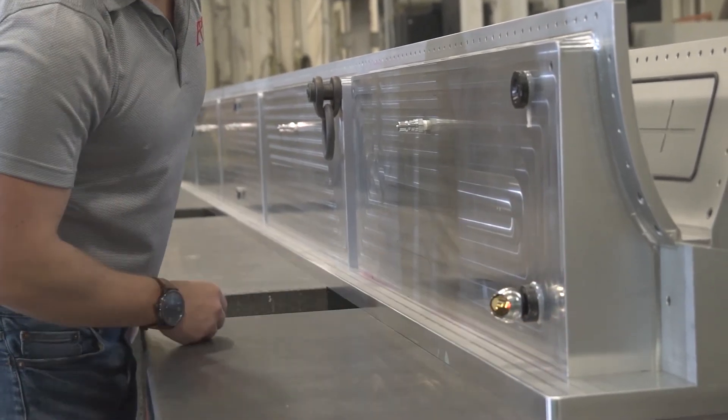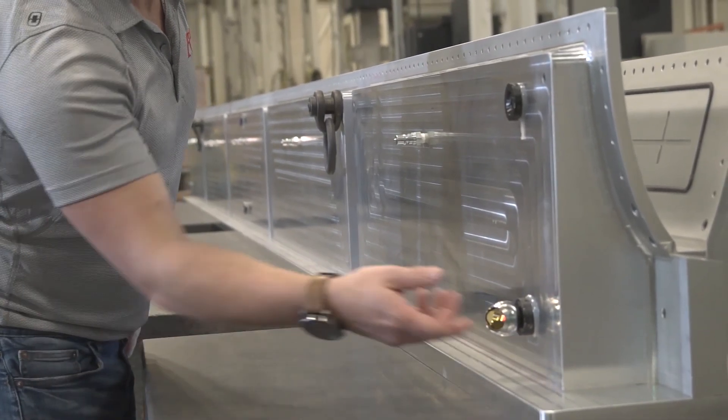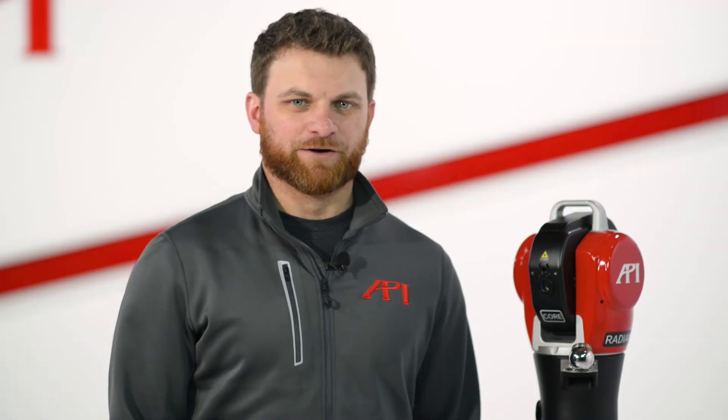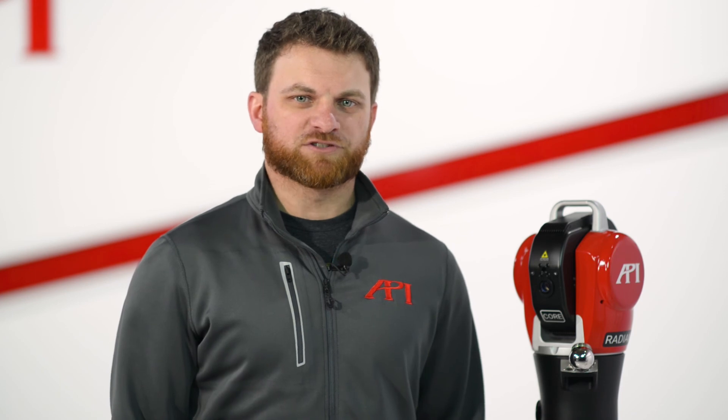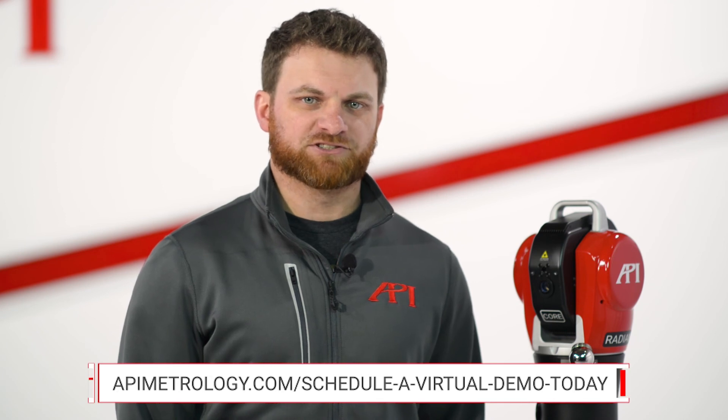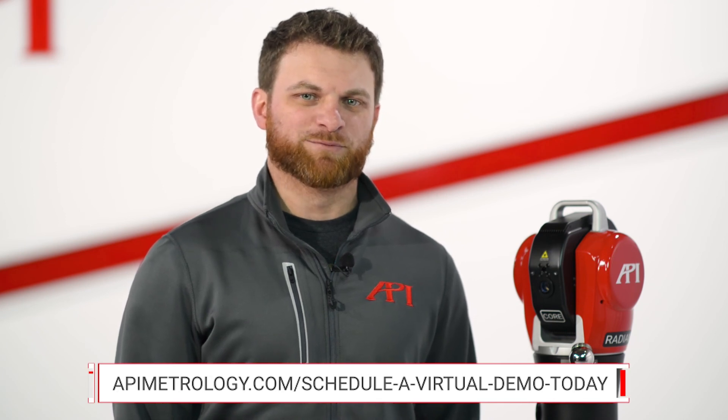This will allow you to remove aspects of your fit that may have been improperly measured or moved for any reason. Once your fit meets your specifications, you can accept it and start inspecting your part from your current Radian setup. Thanks for watching our video. If you'd like to learn more or schedule a web demo or on-site demo of any of our equipment, please reach out to us at apimetrology.com to speak to a real metrologist today.